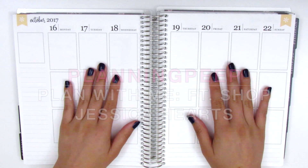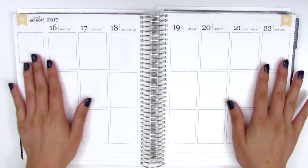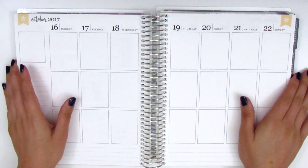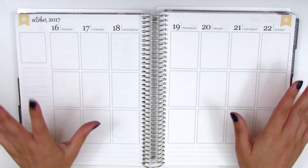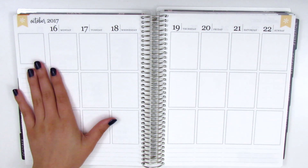Hi everyone, this is Sherry from Planning Peep, and welcome back to my channel. Today I'm doing my plan with me video for the week of October 16th through October 22nd, and I am so excited about this week's video.